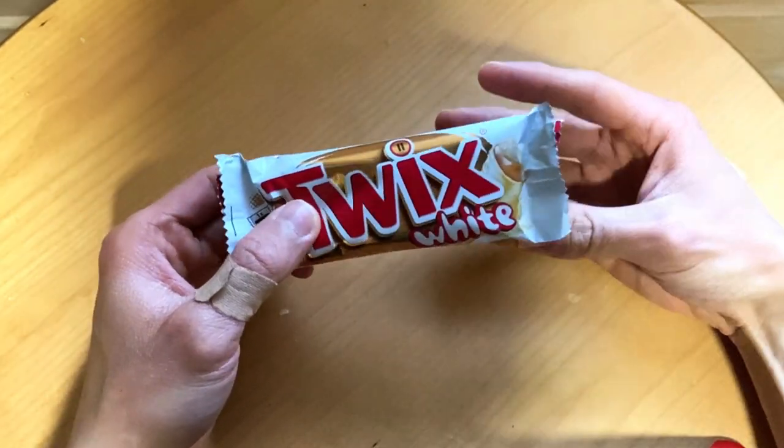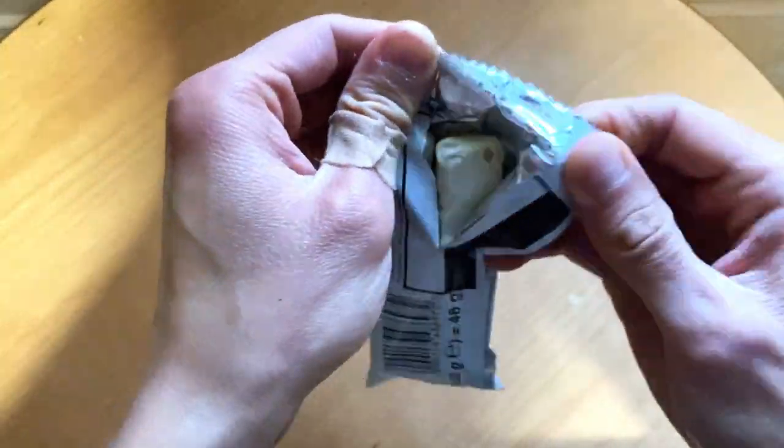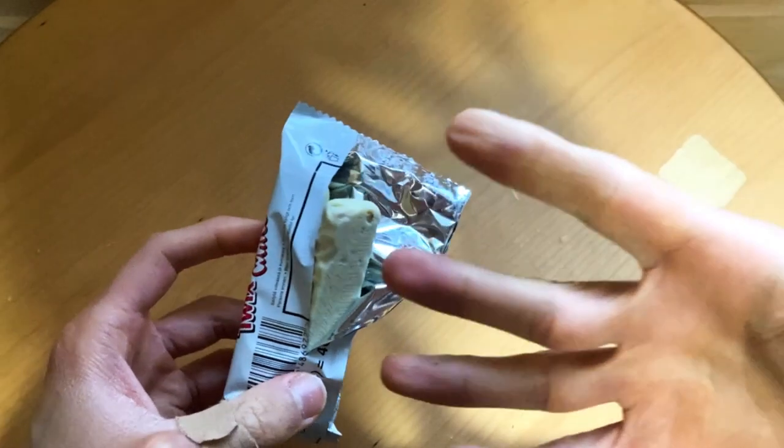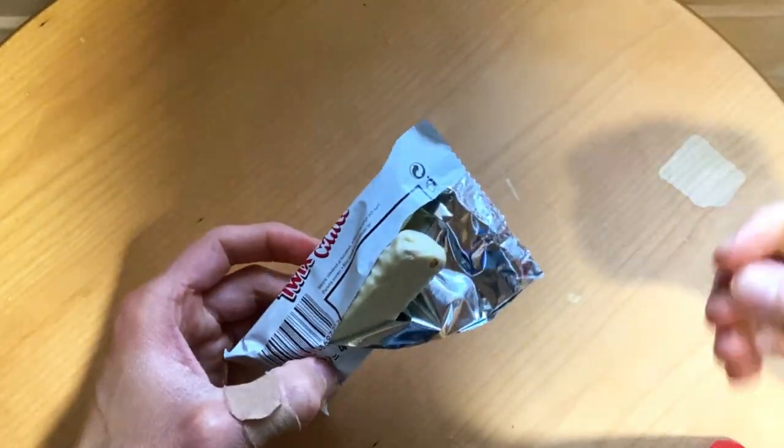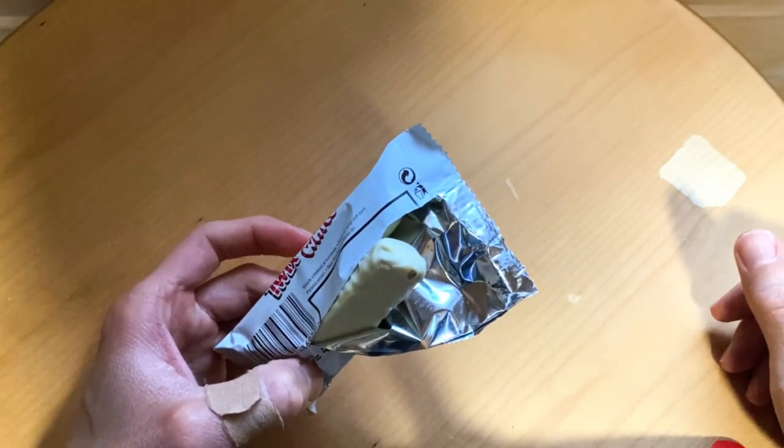Let's check out today the white version. Is this as good as the classic? So basically it's the same thing here — caramel and biscuit, but covered in white chocolate.